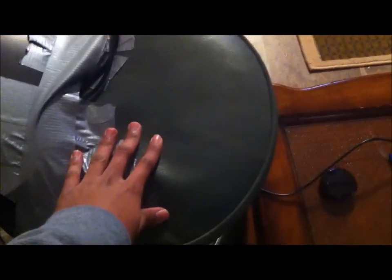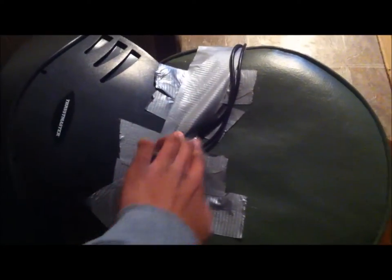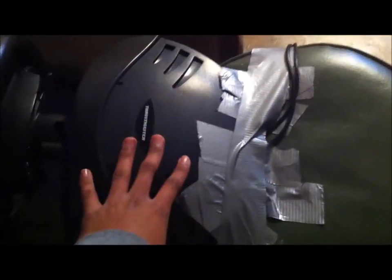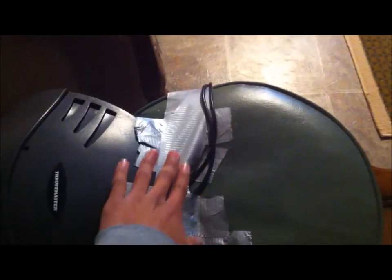Anyway, if you want to know why I put duct tape right here — I did it because this wheel, now I know I have it on a bar chair, don't ask me why I don't have a table because I don't have one. I put it here because I needed the driving wheel to really stick, and every time I'd be playing my games and doing those endurance races, I'd always find my wheel slipping off the chair, so I needed some strong support, which is why I used the duct tape.